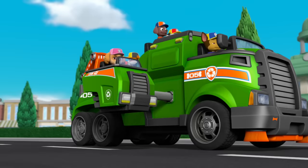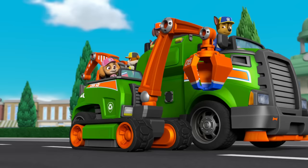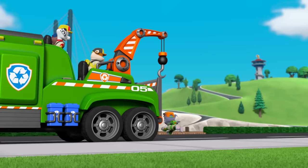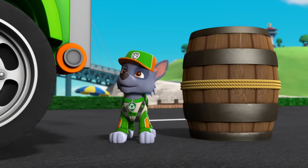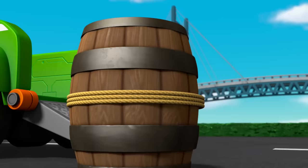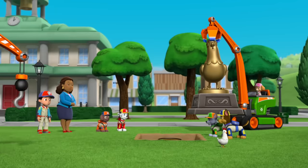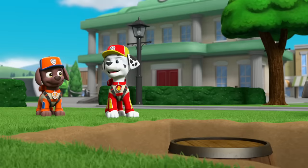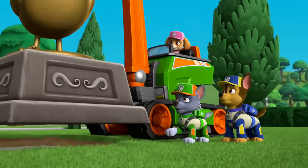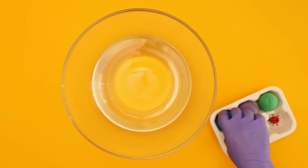Mini-cranes! Skye, lift the statue up with your claw. Roger! Now we've just got to fill that hole before we put the statue back. Rubble, use your hood crane to put this barrel in the hole. Mix it double. Now, Marshall, fill the rest of the hole with filler foam so it stays put. Filler foam! Okay, now lower the statue down slowly. Yay!